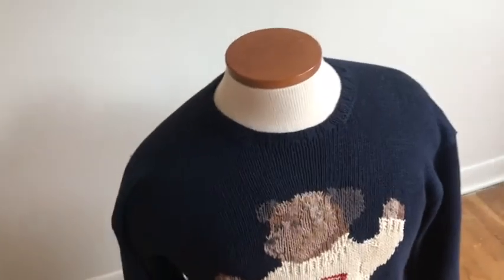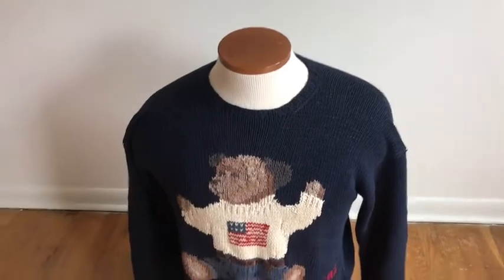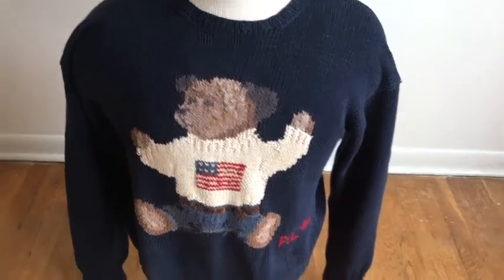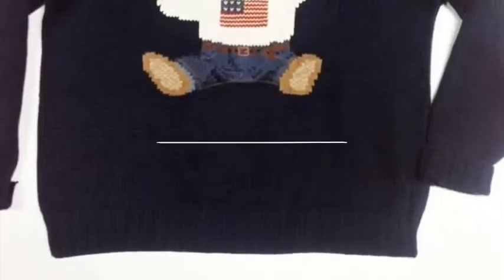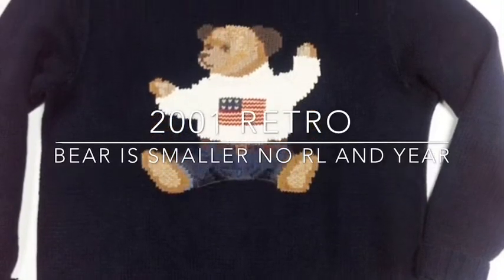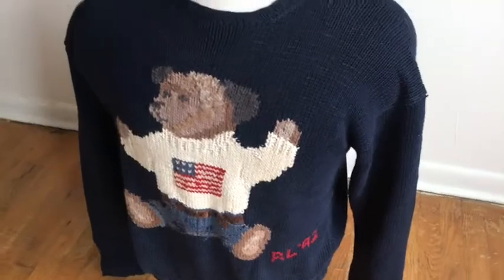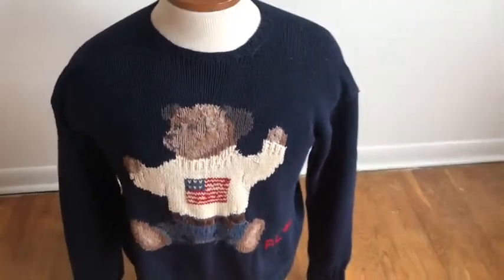Then there was an 02 version — it might have been 2001 or 2002. The bear on that one was closer to the original size but a little bit smaller. And again, it didn't have the R192. That's the Millennium version, 01 or 02 — I think it was 2001.